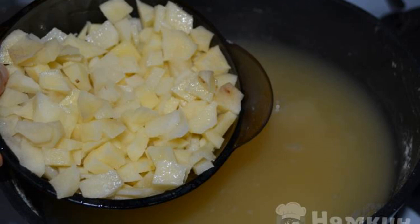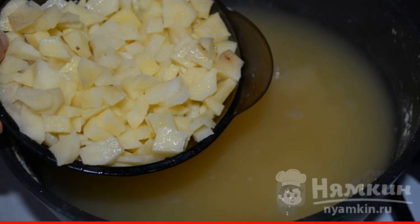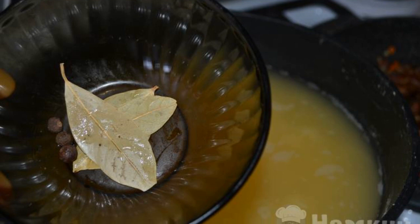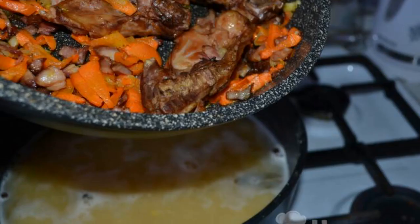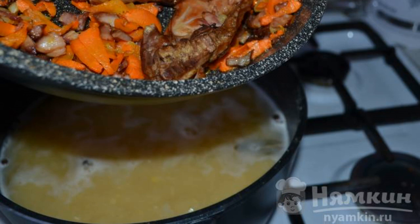Cut the potatoes into small cubes. As soon as the peas become soft, put the potatoes in a saucepan. Cook for another 5 minutes. In the boiling mass, send bay leaves and allspice. Immediately add ground pepper. Put the smoked meat together with the roast in a saucepan at the very end of cooking.